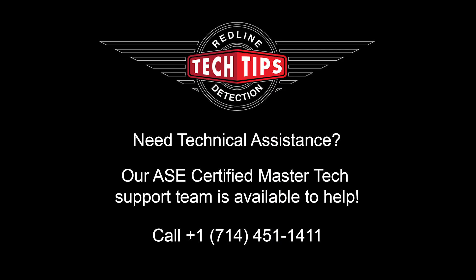If you have any other questions or need any help, just call one of our certified technicians at our office, and we'll see you next time.